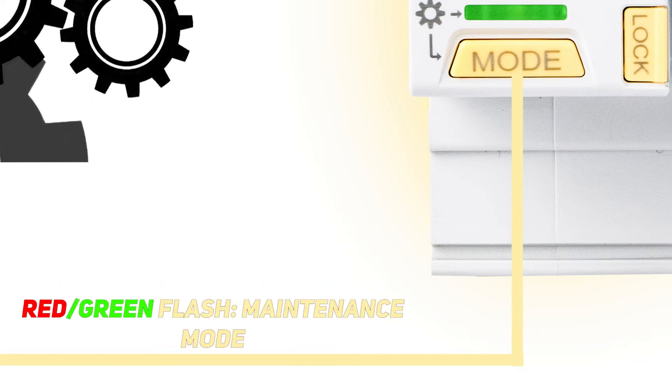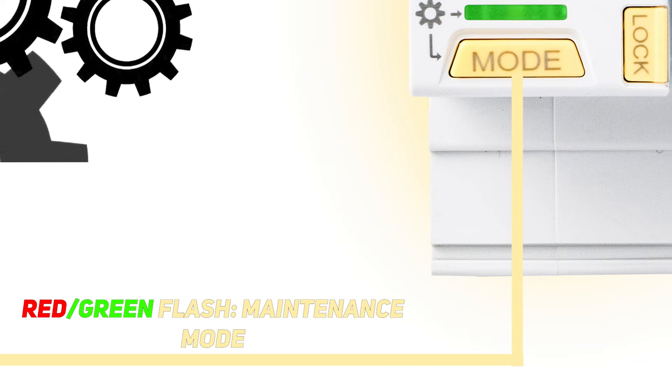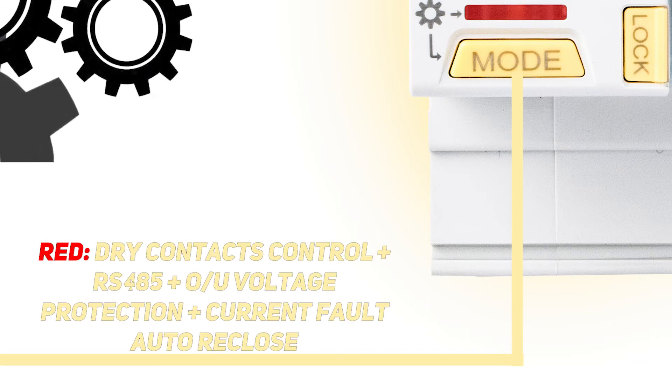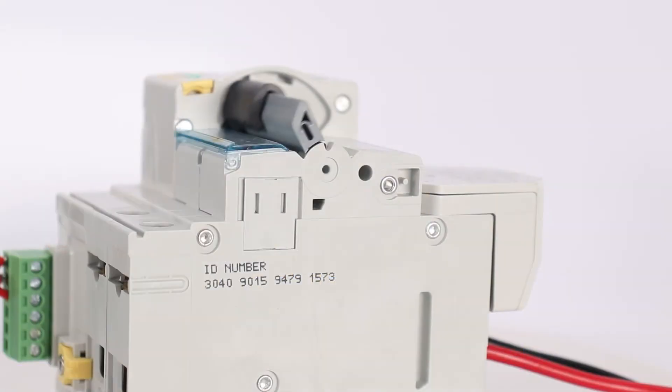The second mode, indicated by flashing red and green lights, switches the device to maintenance mode and disables automatic activation. The third mode, indicated by red light, activates automatic activation in case of self-elimination of short-term malfunctions, such as overload, short circuit, and voltage issues.